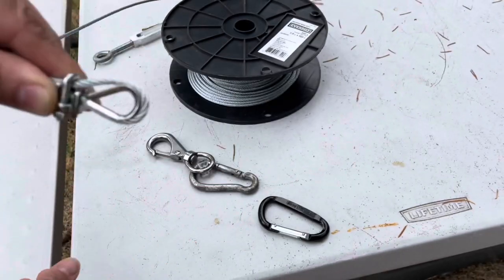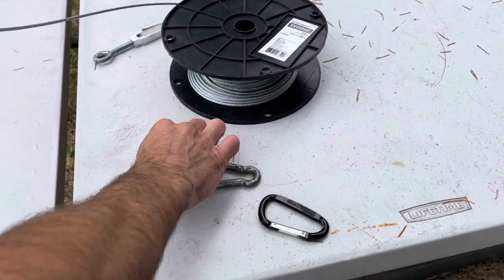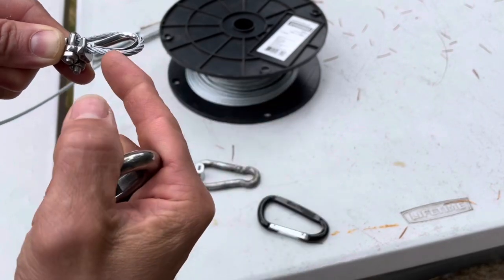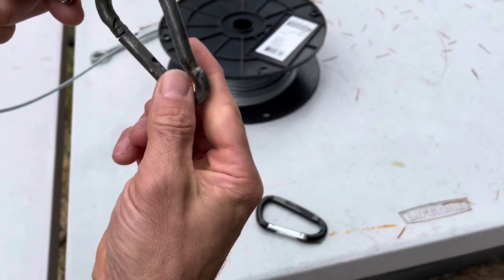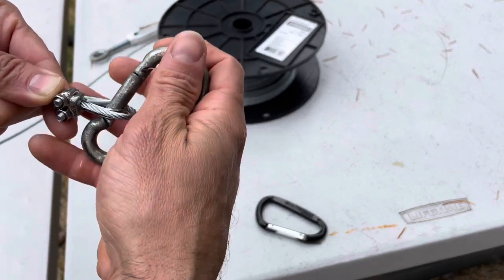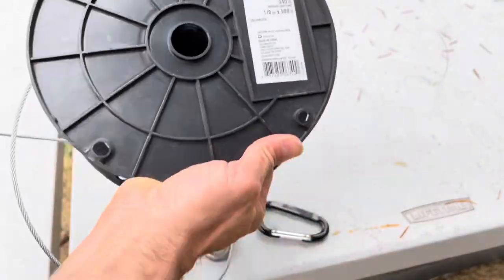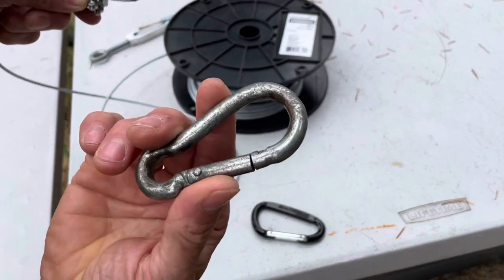I then put an eyebolt inside each mounting location. You could use a hook like this and put it on before you apply your clamp, or you can just use a carabiner. It is important when using carabiners that you keep an eye on the rating — if you plan to put up 340-pound cable, consider using a 340-pound rated carabiner.